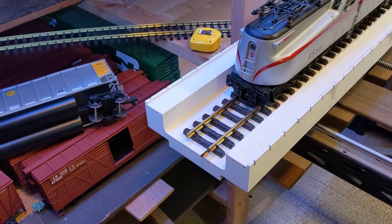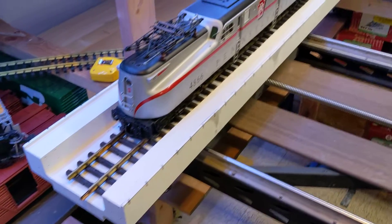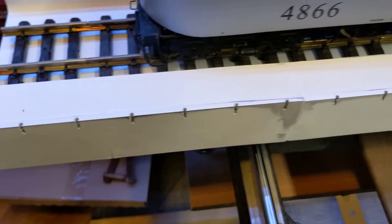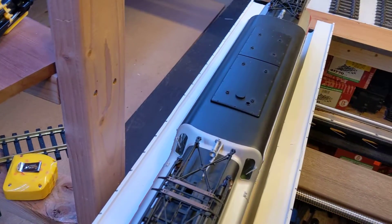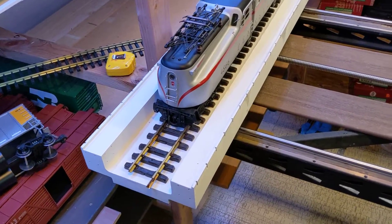It's 3D printed. The original one I made was out of wood and it worked just fine too, so you don't have to do anything fancy like 3D print it, but I will copy a link to the STLs that I created for this. I did little cutouts so that I could put railing up, and then I printed a little house that goes in the middle — the little transfer station or whatever controls it.